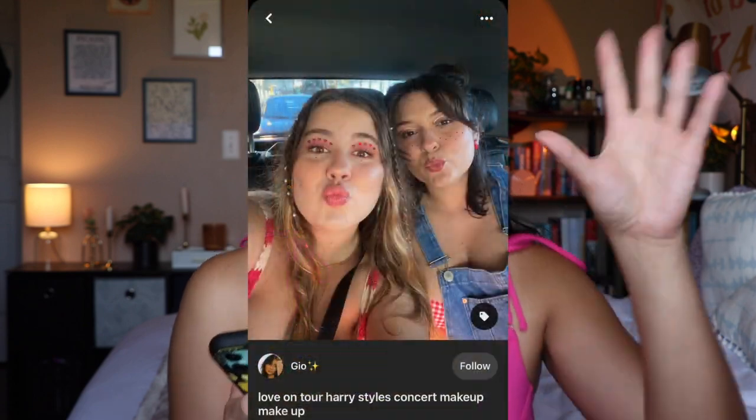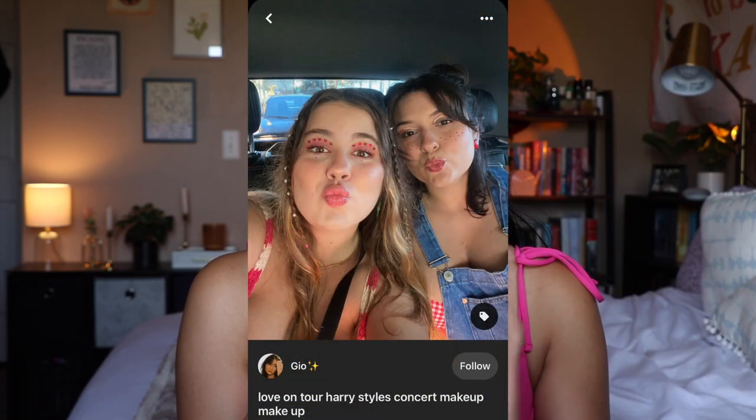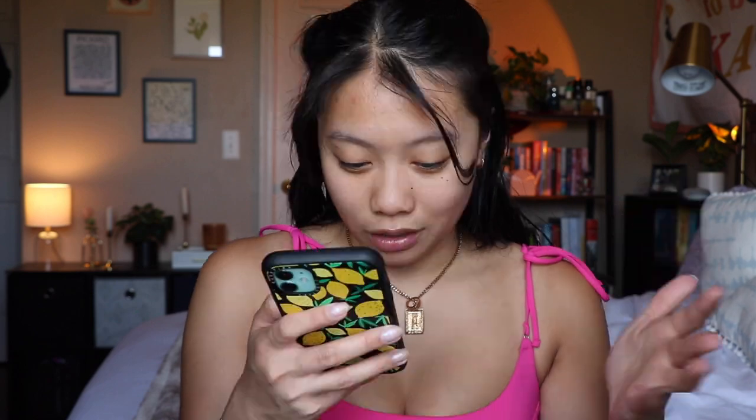So I do have an inspo pic here — I'll pop it on the screen. I found this on Pinterest and this is like a girl who went to the Love on Tour Harry Styles concert, and I'm gonna try and do something similar to this with the little hearts going across her eyelids. So that's what we're doing today.